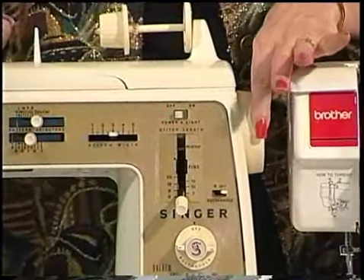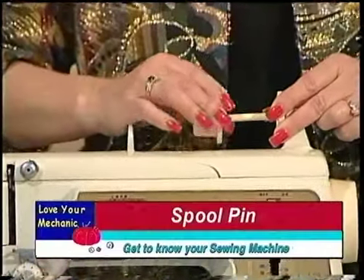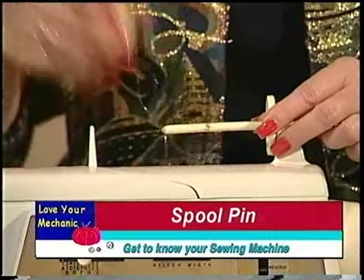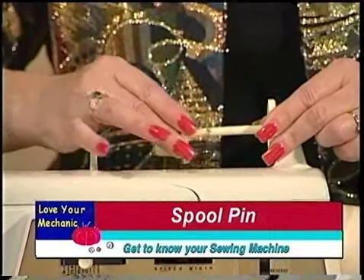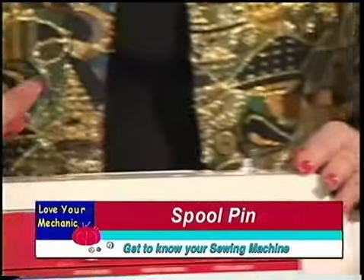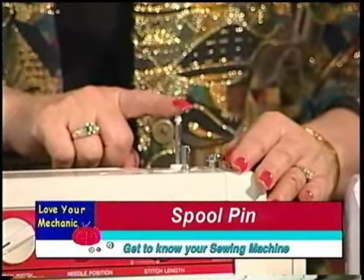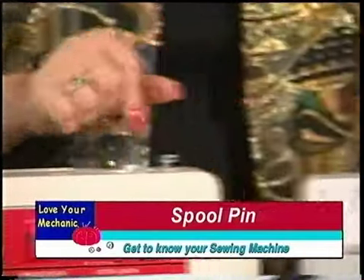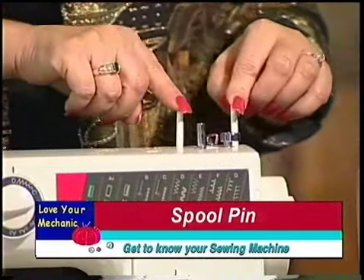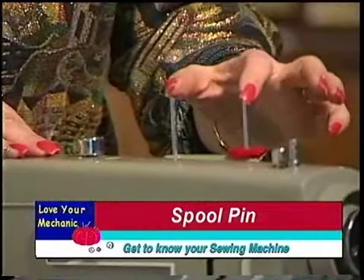On this machine this is the balance wheel. Up here is the spool pin. This is a horizontal spool pin with a thread cap — you'll learn more about this system later. On this next machine this is a pop-up spool pin; this is where you put your thread. On this next machine you actually have two spool pins, and on the one over here the same thing — we have two spool pins.